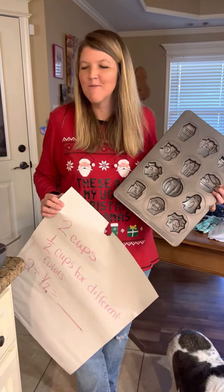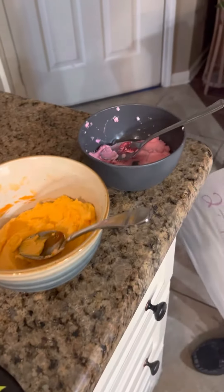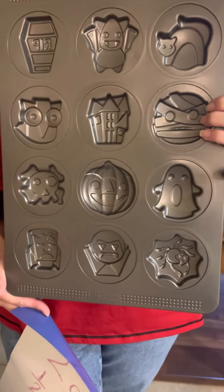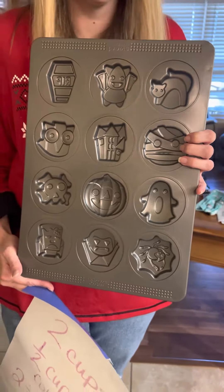My niece made some delicious sugar cookies with some different colored icing, and she used this pan to kind of make the molds on the cookies. You could call them Halloween, Thanksgiving, or Christmas cookies. My mom got these delicious sprinkles for the cookies — salted caramel with little mini marshmallows.